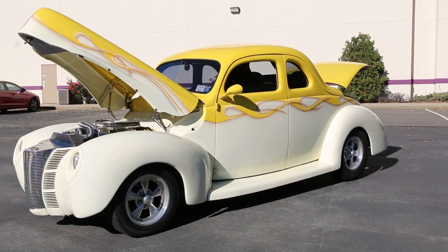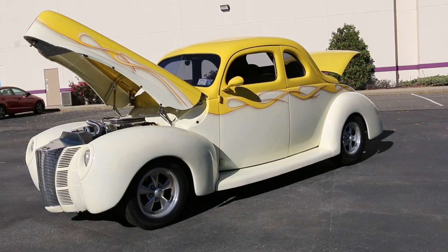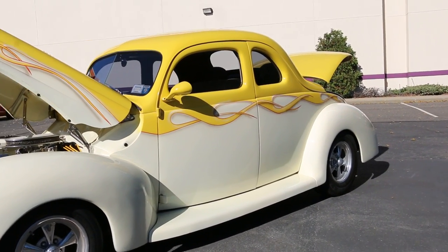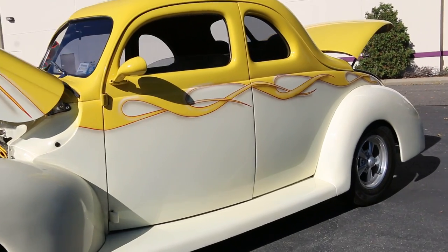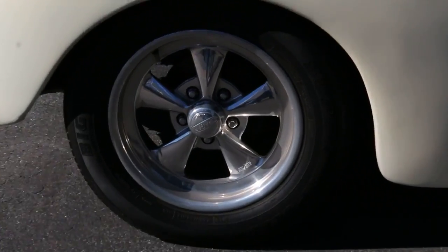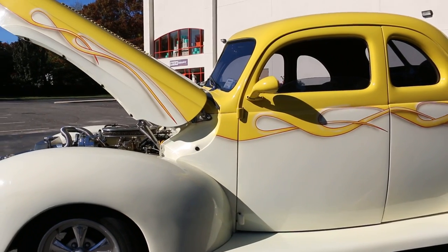How are we doing today? Pretty car! So tell us a little bit about it. It's got a brand new 350 crate engine, a repo brand C4 automatic transmission, a 9-inch rear, and a Mustang 2 front end. It's got rack and pinion up front.